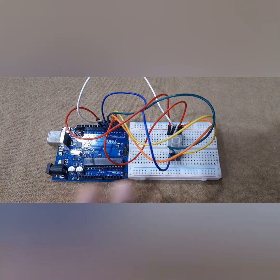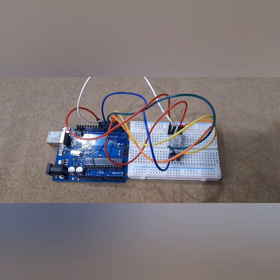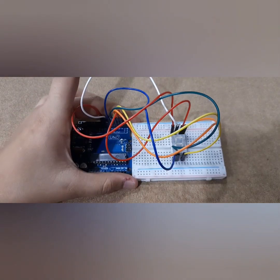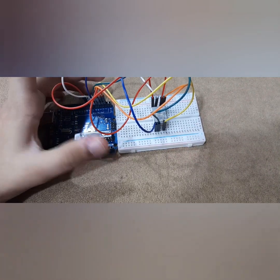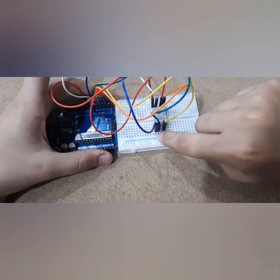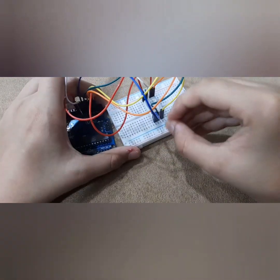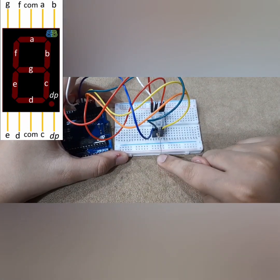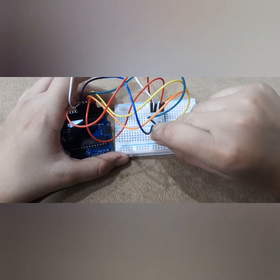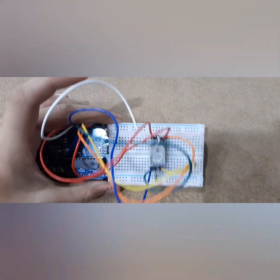Alright everyone, we are now done with A to G, and only a few connections are left. So now we're going to use that 1 kilo ohm resistor we set aside. There's a common pin on the display — you put one end of the resistor there, and then the other end of the resistor goes to the ground of the breadboard, which is the blue side of the breadboard. Done.